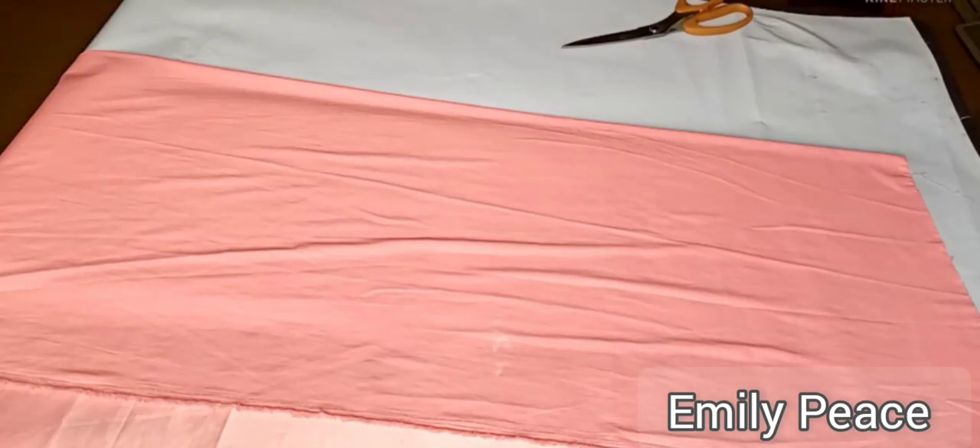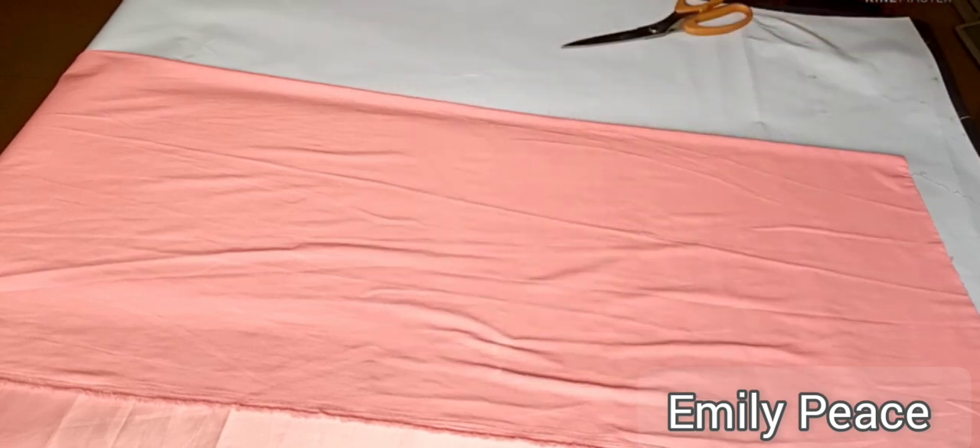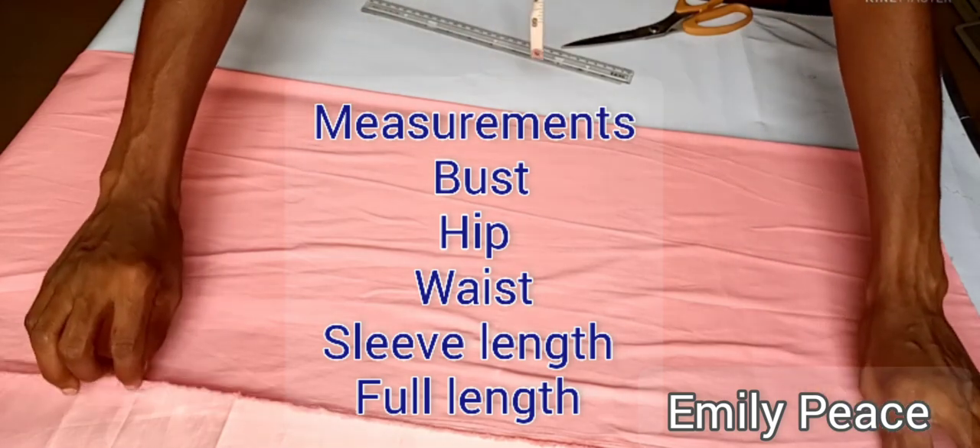Hey guys, welcome back to my channel. Thank you so much for clicking on this video. In this video, I'm going to be showing you how to make a boo-boo dress, also known as a kimono dress or a shift dress.